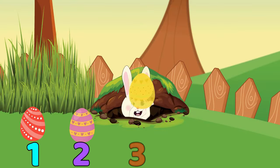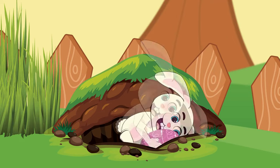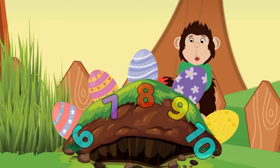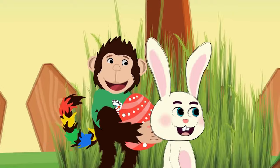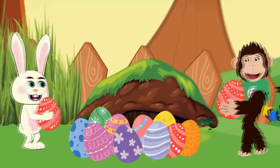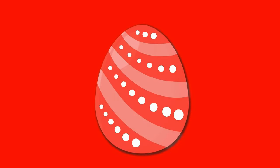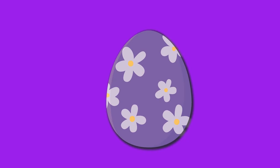1, 2, 3, 4, 5 Easter eggs, I love to find. 6, 7, 8, 9, 10, then we can find them with our friends. What colours will we see, hiding very carefully? Red, green, yellow, blue, orange, pink and purple too!